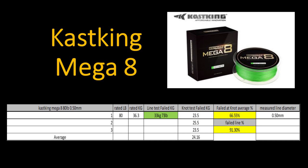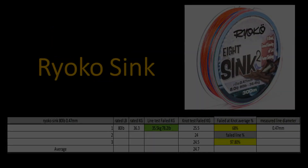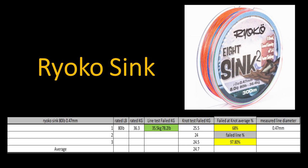At number one: the Ryoko Sink. I tested the 80 pound Ryoko Sink — the manufacturer says it would be 0.47 millimeters. In the line test it failed at 35.5 kilograms or 78.2 pounds. In the knot test it failed at an average of 24.7 kilograms, giving a failed knot percentage of 68% and a failed line percentage of 97.8%. I measured the line correctly to the manufacturer at 0.47 millimeters. I'm not sure you can buy this line outside of Thailand, but if you're in Thailand and looking for a good quality sinking line, this one looks like the line to beat.